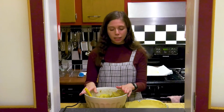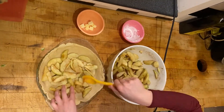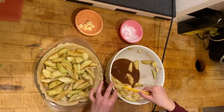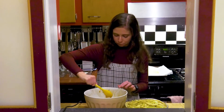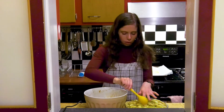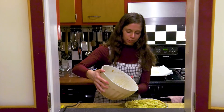Once your cornstarch is all mixed in, you're going to take your apples and layer them all around the bottom of the pie crust dish. We're just going to put our last few bits of apples in, and we're going to take all this nice juice we've collected — it's a nice syrup now with all the brown sugar in it — and pour it right over the top.